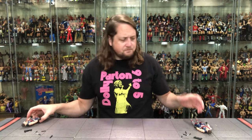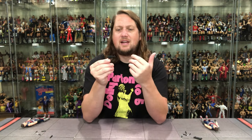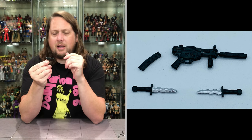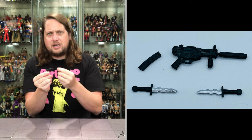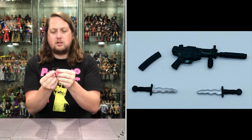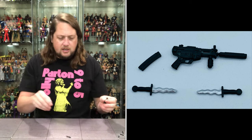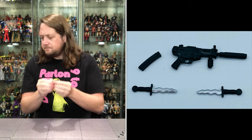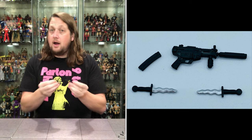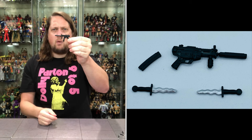The accessories are going to be easy to cover because they both have the exact same weapons — makes sense, they are twins after all. No extra hands with these guys, but you do get a nice machine gun-style weapon. It's all black with good sculpting throughout and a lot of silver detail. You also get a silencer that just plugs right in on the end, and a magazine that you can insert as well — so you can build that weapon however you want. Choose your own weapon adventure.